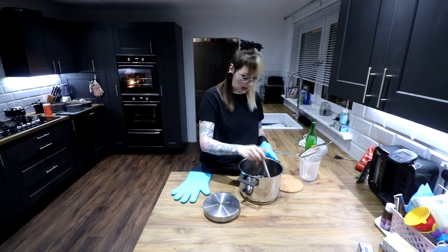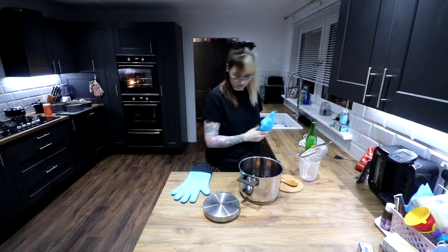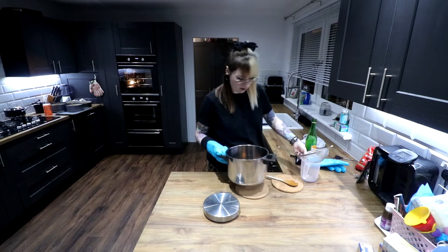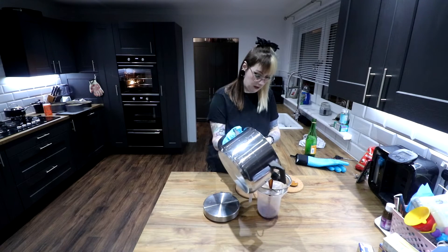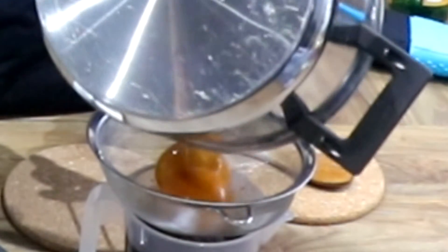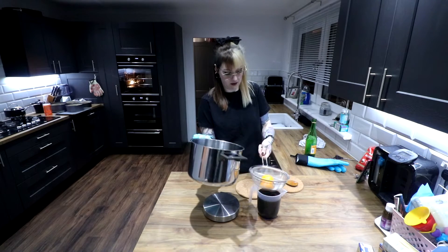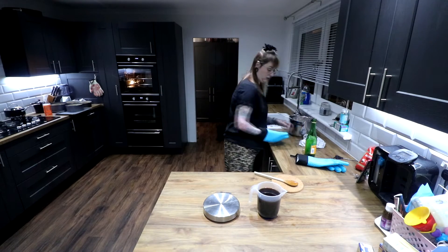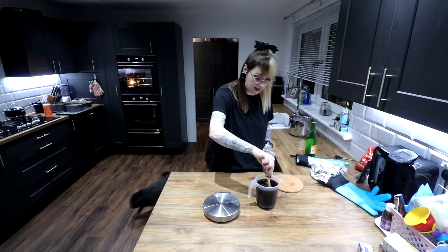We are done here. So I am going to sieve it, just in case any pips have come out. You want to see me fail at this? That wasn't so bad. There we go — warm Buckfast in a jug.